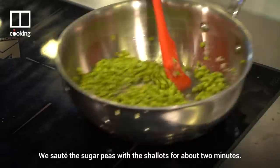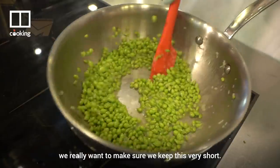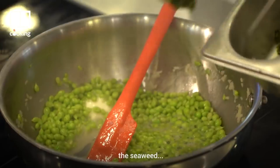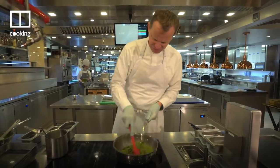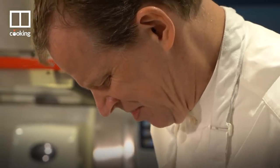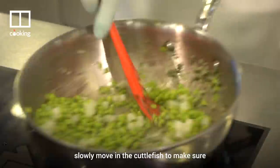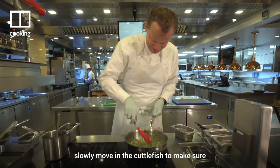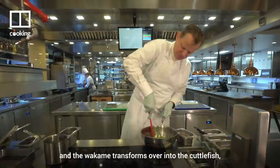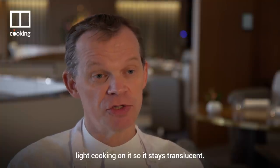We sauté the sugar peas with the shallots for about two minutes — we really want to keep this very short and not overcook the peas. Then we add vegan butter and the seaweed, bring the heat back up, add in the diced cuttlefish, and then remove the pan off the stove. It's very important at this stage to slowly move in the cuttlefish so the heat from the peas, shallots and wakame transfers into the cuttlefish, giving it a beautiful light cooking so it stays translucent.